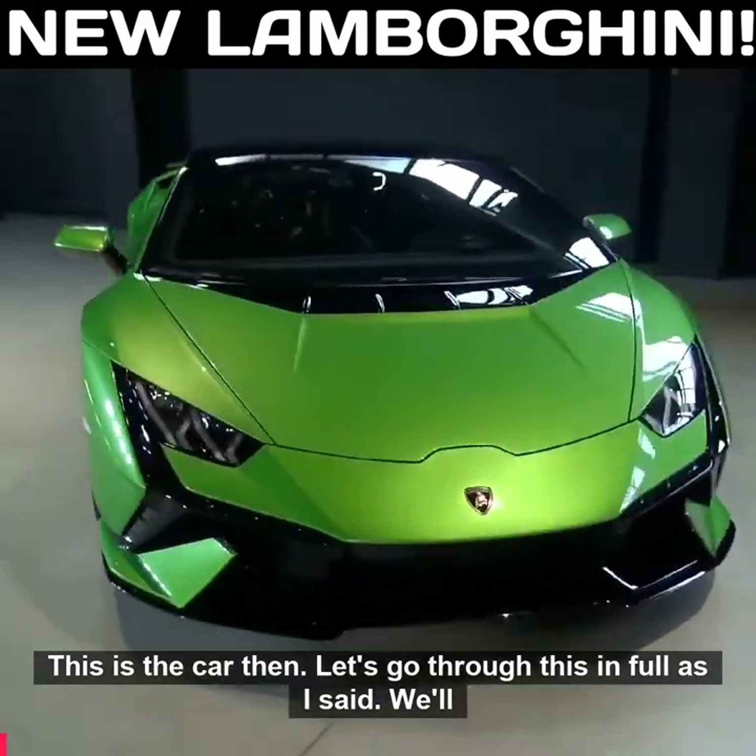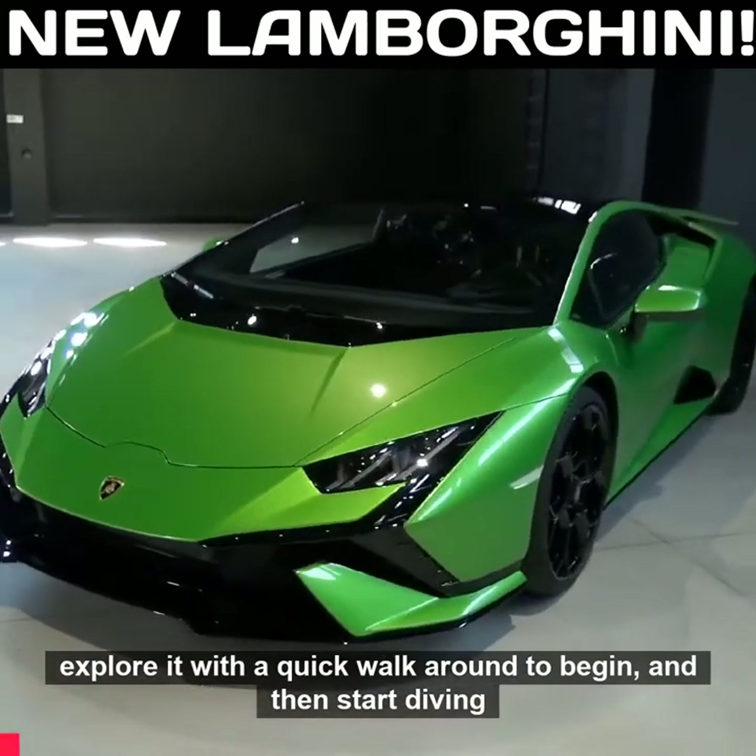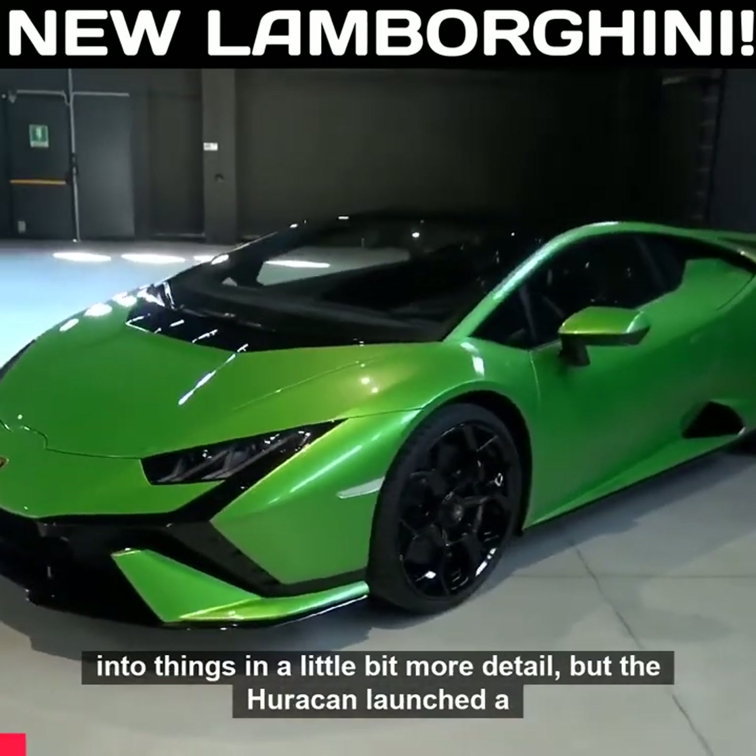This is the car then. Let's go through this in full as I said. We'll explore it with a quick walk around to begin and then start diving into things in a little bit more detail.